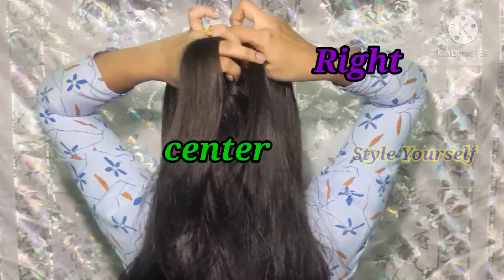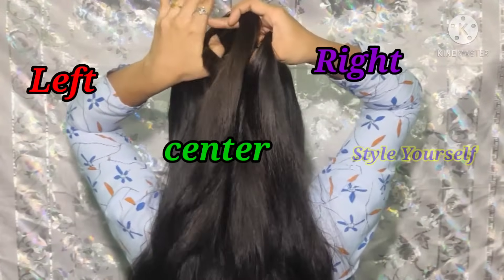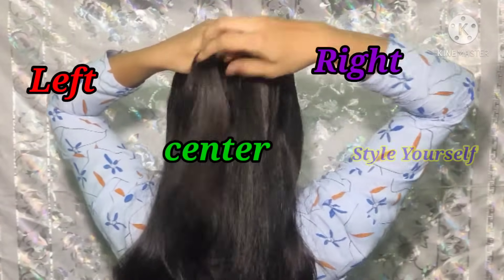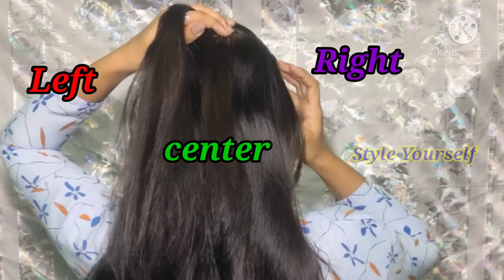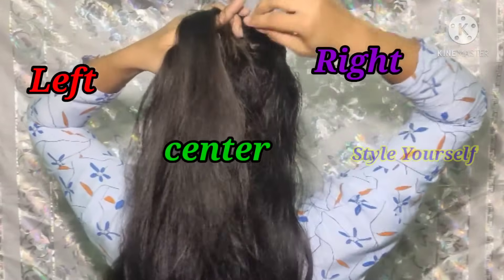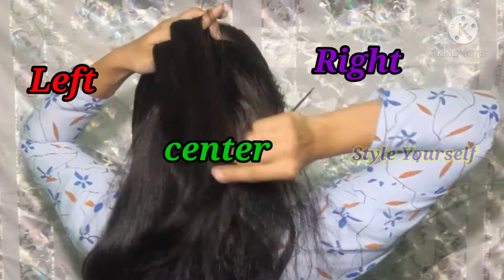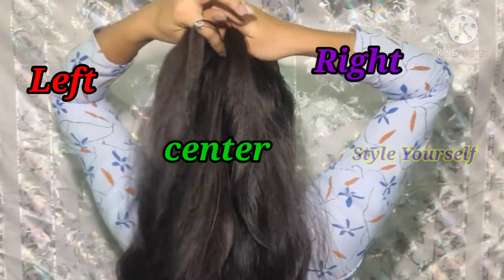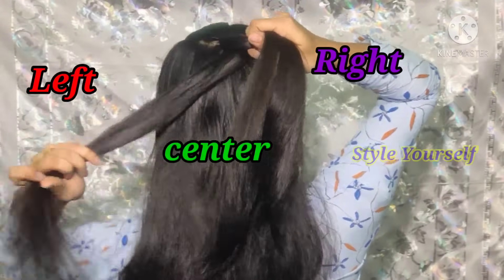First, put the right side to center. Now put a section on the side, put the right side to center under the center.